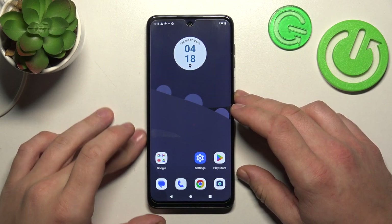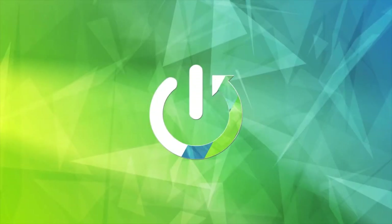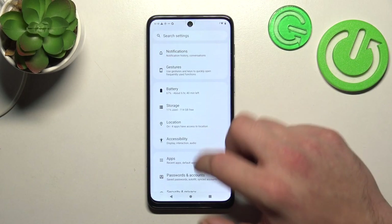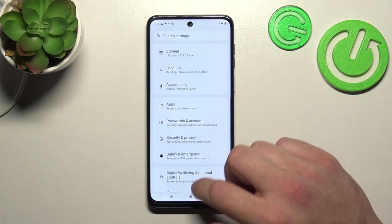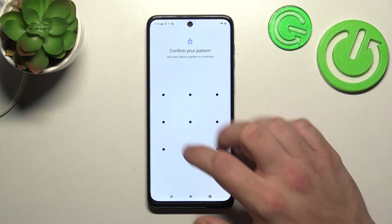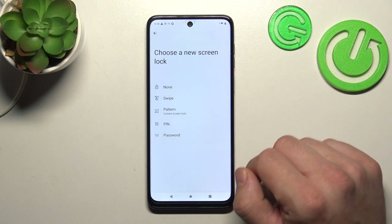Hello, in front of me I've got the Motorola Moto G54. In this video I'll show you all unlock methods. To begin, let's go to Settings, then enter Security and Privacy, go to Device Lock, then Screen Lock, and as you can see right here we've got five types of screen locks.